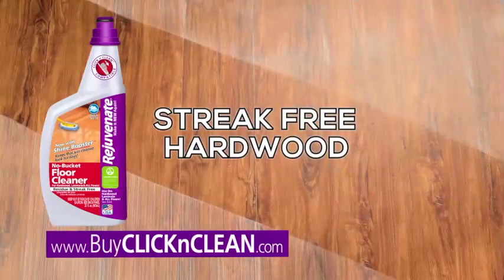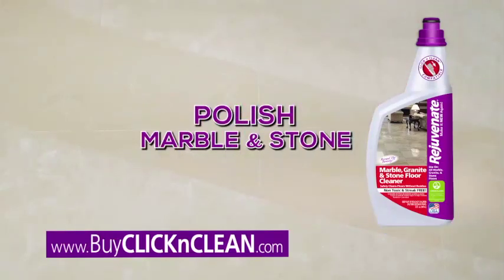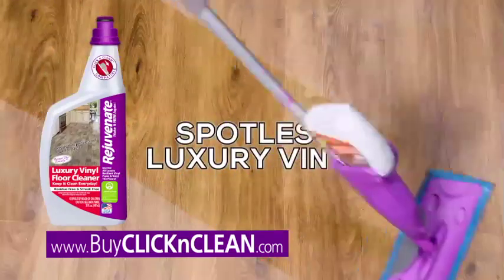Click & Clean for streak-free hardwood and laminate, polished to perfection — marble, granite, and stone. Click & Clean for spotless luxury vinyl.